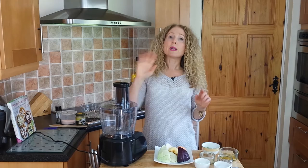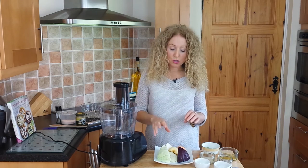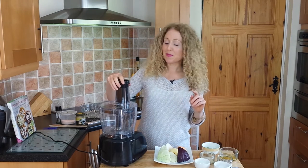All I need to do first is grate all these ingredients up. But if you haven't got a food processor, don't worry — you can just cut the cabbage really finely with a knife and then grate the sweet potato, celeriac, and apple with a regular grater. That'll work fine. This is just quicker for me when I'm doing videos.